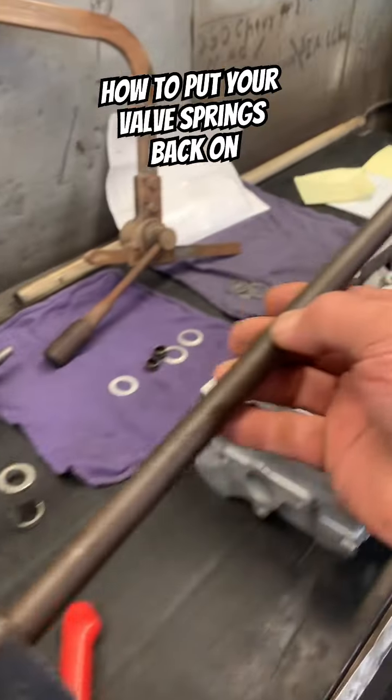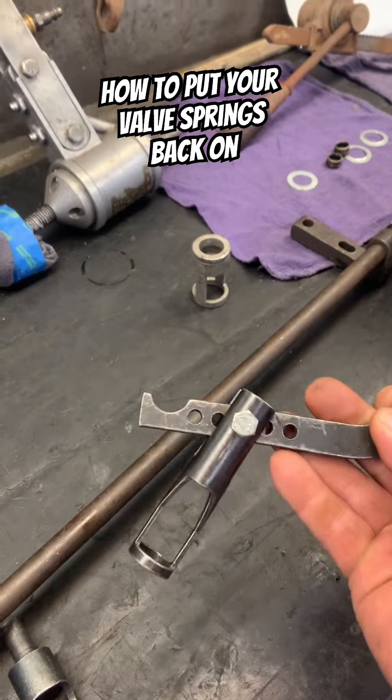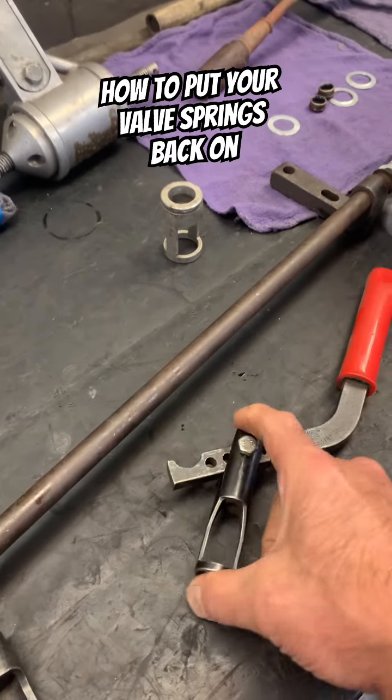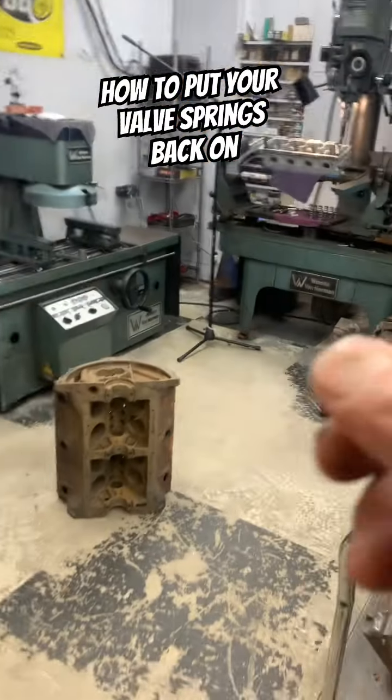Another option is to find this tooling on eBay — it mounts on top and essentially you use a tool like this. You can also put this on your drill press.